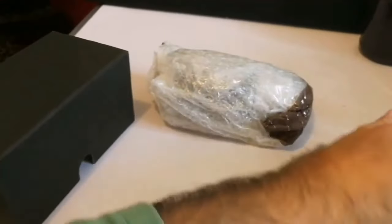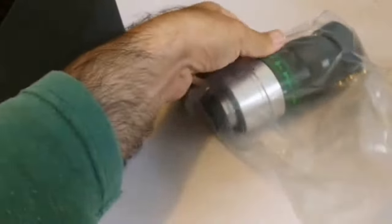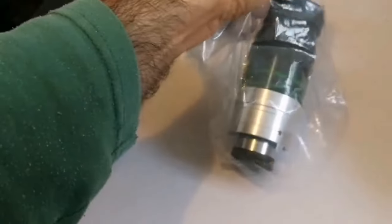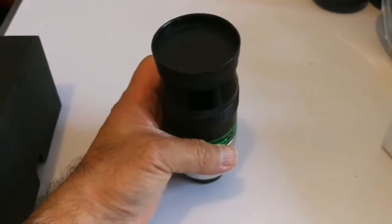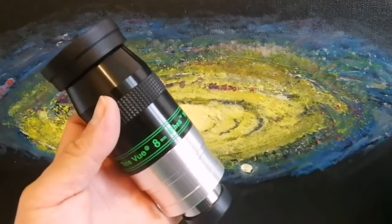Another layer of protection — let's just open this one. That's a six, a seven, and we are now going somewhere. Finally! This is a Teleview Ethos 8 millimeter, 100 degrees. Premium. So, Teleview Ethos 100 degrees, 8 millimeter.